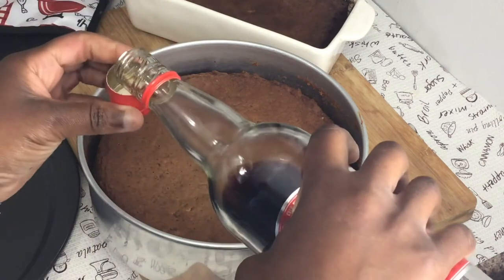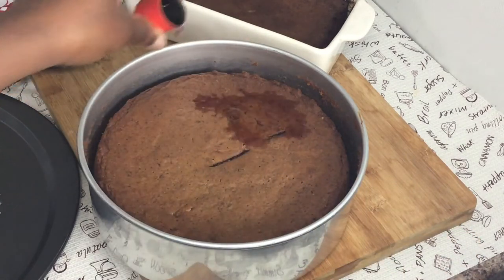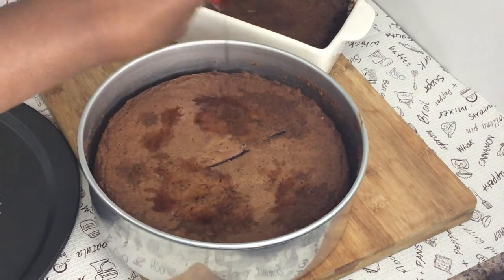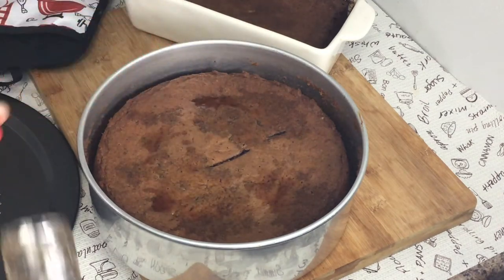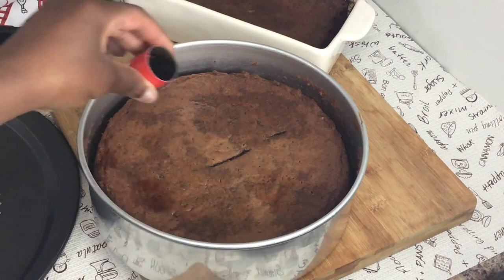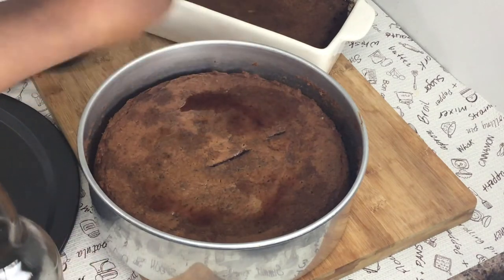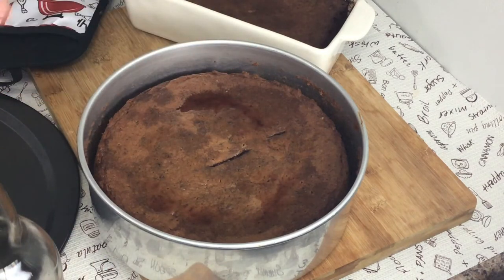While it's hot, wet the cake with some wine. If you have a spray bottle you can spray it. You can also use white rum, but I prefer red label wine — the white rum is too strong. The choice is yours. Just wet it and when it cools I'll take it out of the pan.